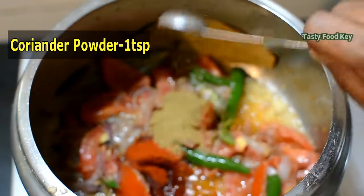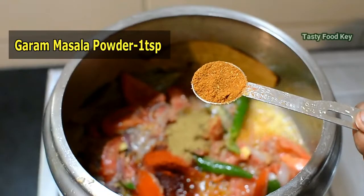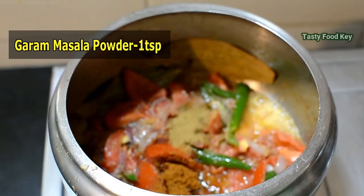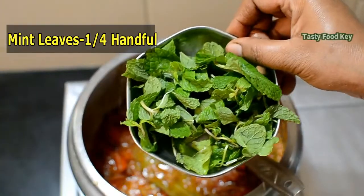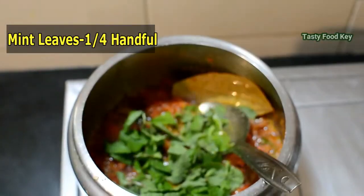Do you have to add something that melts? I'm going to add a standard one. I don't have to add anything else.